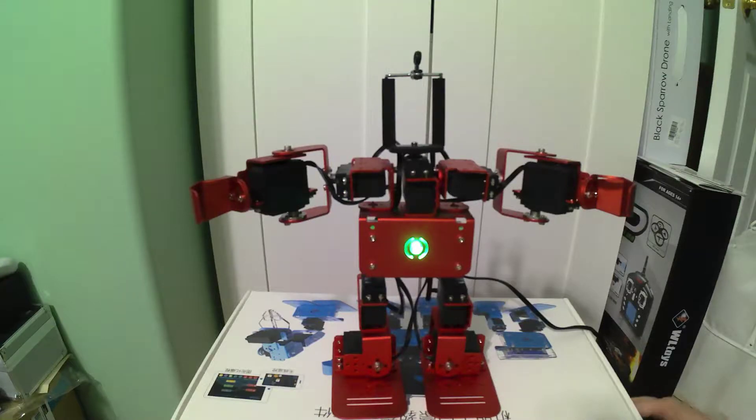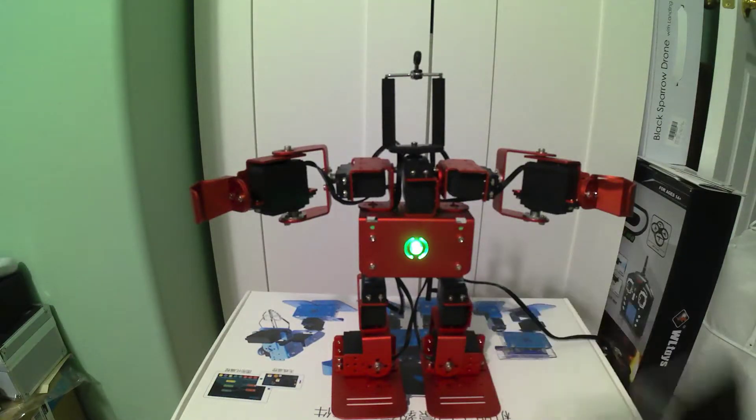We are currently running it off of the AC adapter because we're going to be playing with this for a little bit, so we're not using the battery pack. I'm going to start up the app on my phone.